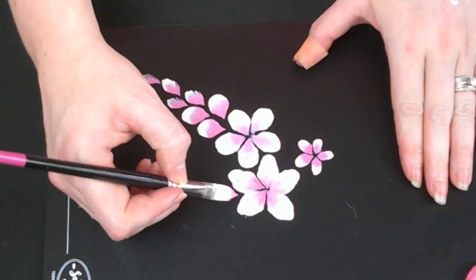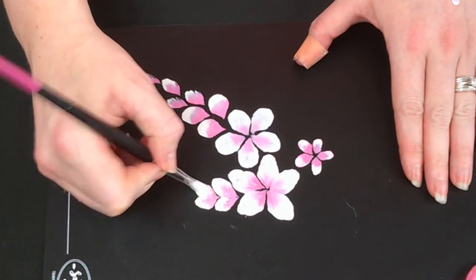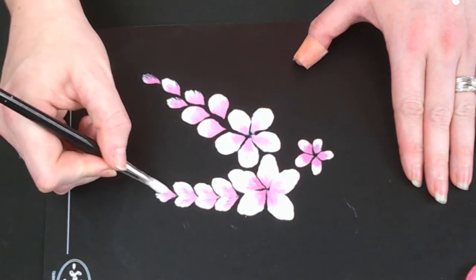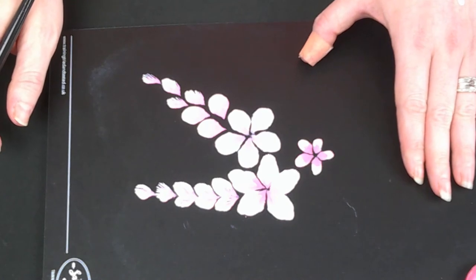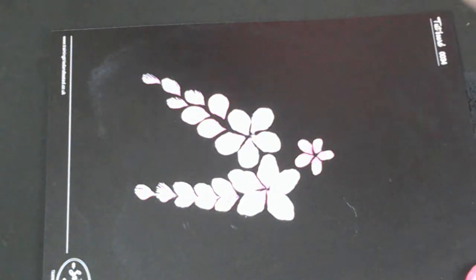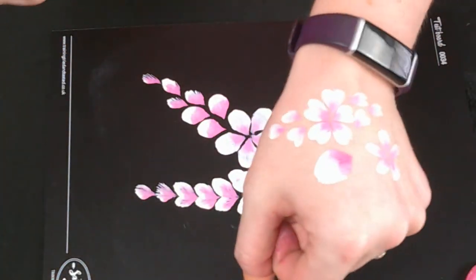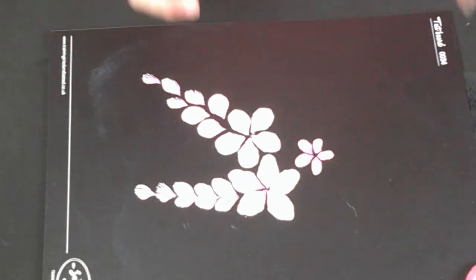Doing a little cluster a bit closer together gives you almost more of a hydrangea shape. It's almost not quite the heart-shaped petal you get with the small flower brush, but you do get a different look, which is nice. If you're at a festival and everyone wants flowers, you can at least change it up a bit for your own sanity — that's the other thing to think about with these sorts of designs.